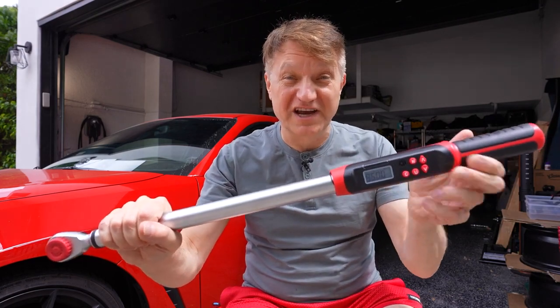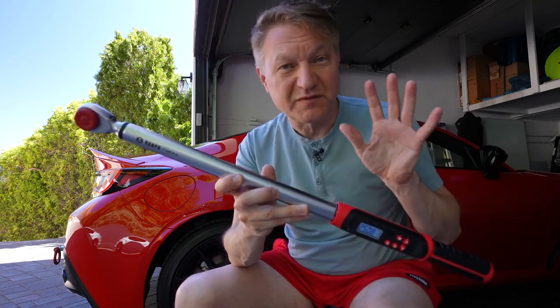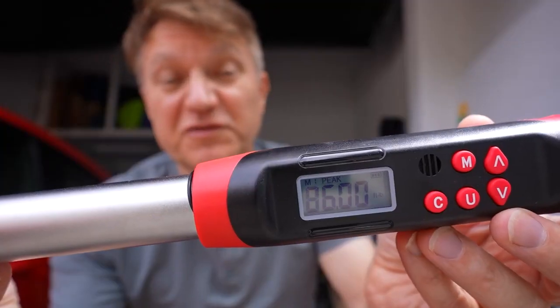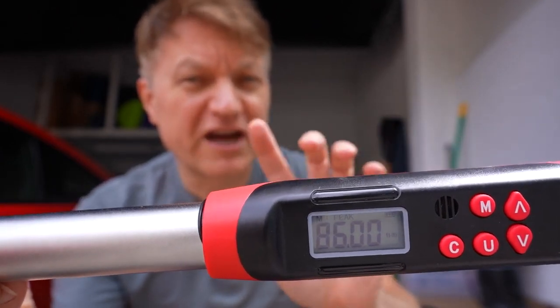This is the Vanpo Digital Torque Wrench and I'm going to tell you why I think this is really good. Vanpo did send me this unit for review, however they didn't tell me what to say, so my opinions are completely my own. I've tested a lot of torque wrenches over the years. This goes from 12 foot-pounds to 250 foot-pounds and yes, it does have a digital gauge. I'm going to show you how this works.